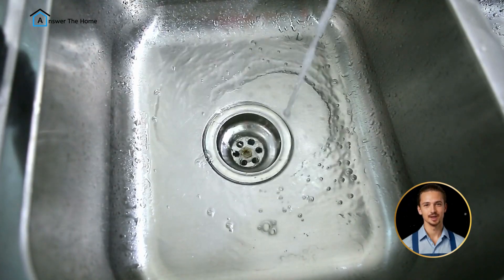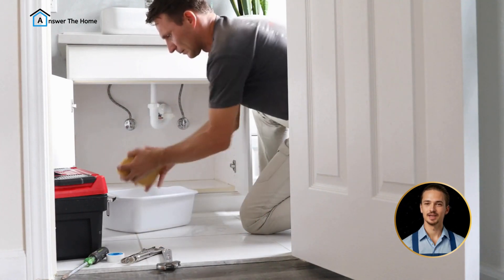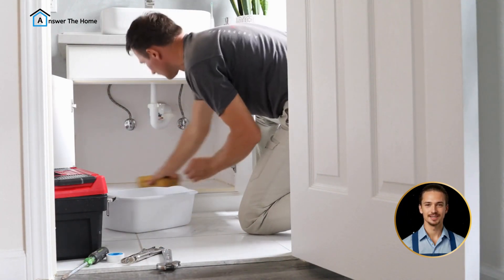Before you begin, drain your sink of any water or debris and wait until the sink is clean. Next, place the bucket under the P-trap to catch any water that might spill out.